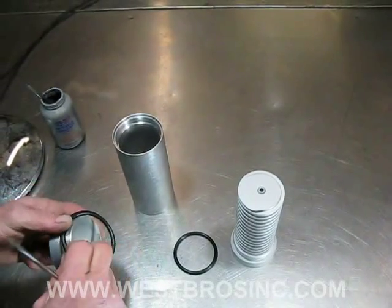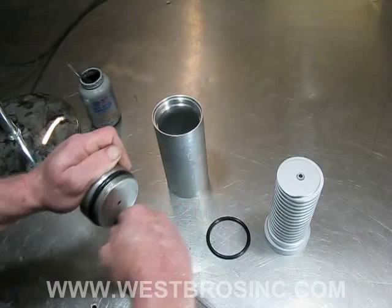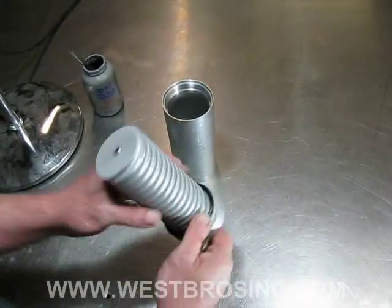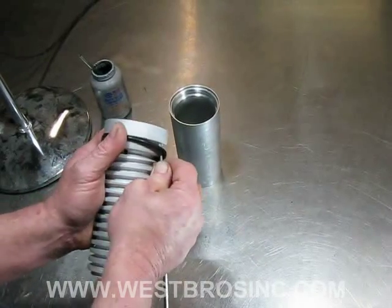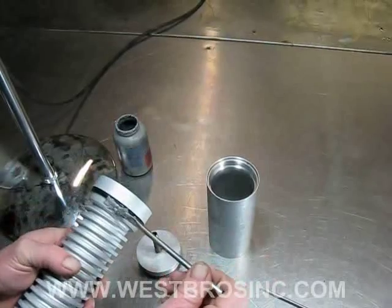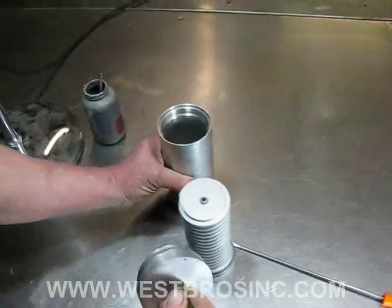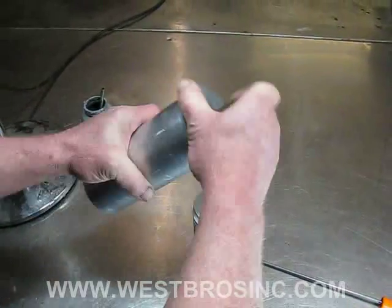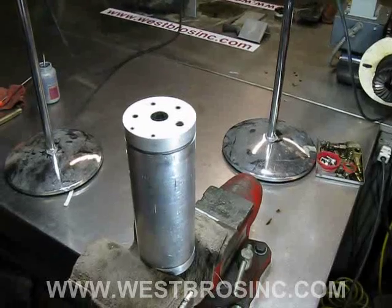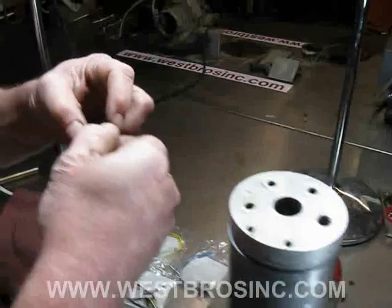With all the parts clean, we can now install new pre-heater o-ring seals. Apply a small amount of anti-seize to the thread and o-ring seal at both ends, then reassemble the pre-heater assembly.